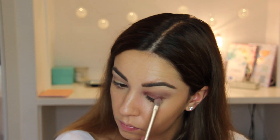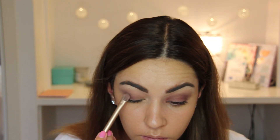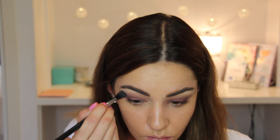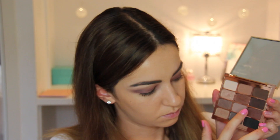Then using the same Revealed 2 Palette, I'm going to use this burgundy color and a flat eyeshadow brush from Urban Decay, patting this over my entire moving eyelid, building up the color and blending it out. We really want it to be nice, bold, and dark, and then also follow the line where you put your crease color, really building it up as much as possible.